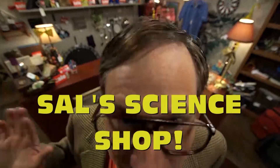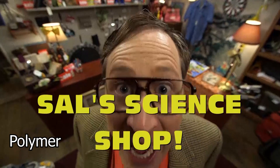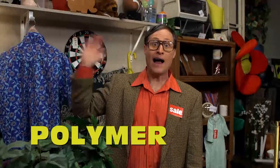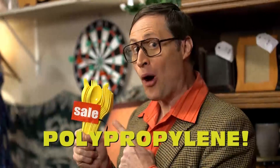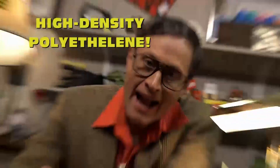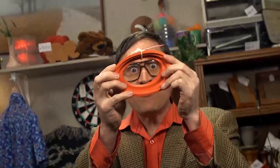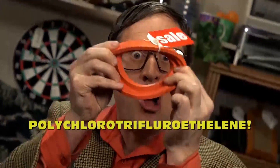Come on down to Sal's Science Shop and see me, Sal, while you shop for science. This week only, Sal's one-of-a-kind, once-a-year polymer sale — 50 to 75% off anything made of polymers. Rubber — that's a polymer. Polystyrene. Polypropylene. Low-density polyethylene. High-density polyethylene. Polytetrafluoroethylene? We got it. We've even got polychlorotrifluoroethylene. You're not going to find that kind of deal just like every day.